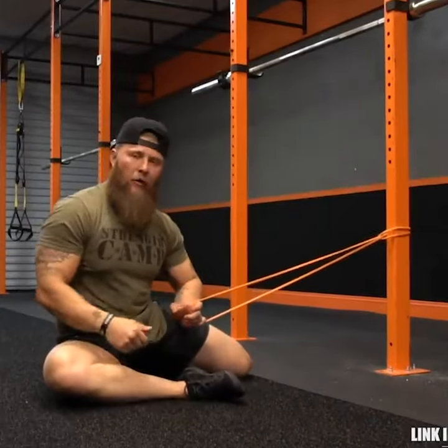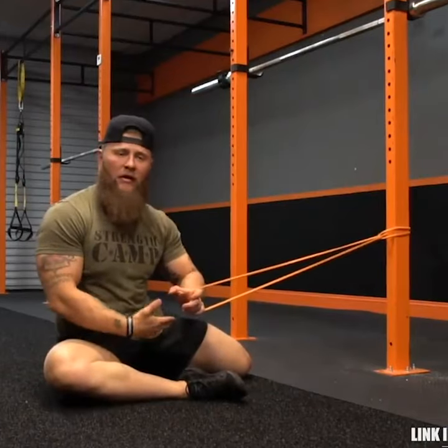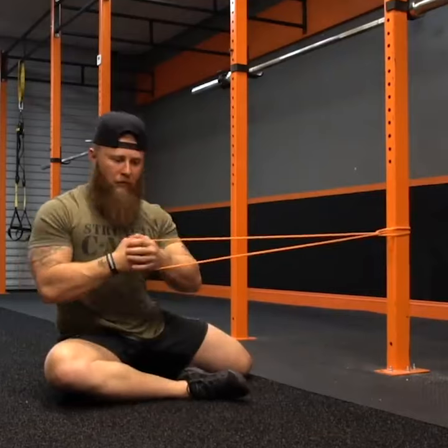Grab a band and tie it up to a post. Make sure you're going external and internal rotation of the hips. You're going to take the far hand, grab the band, and then interlock your arms.